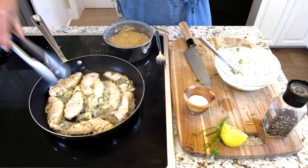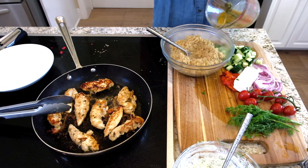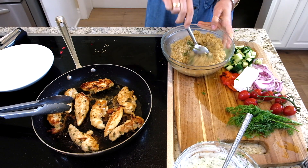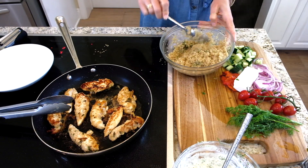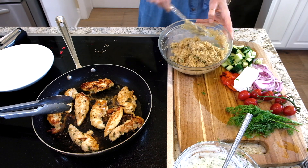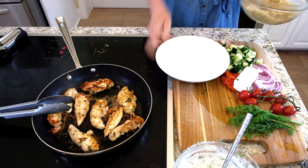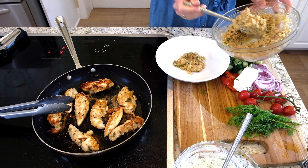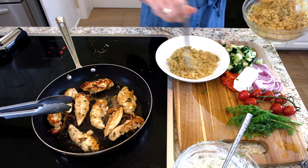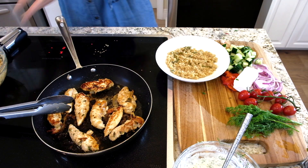Our quinoa is done and the chicken is almost done. We're just going to add that little bit of vinaigrette we made right into the quinoa and toss it. You don't want it wet — you just want it to coat it a little bit. When you add it while it's warm like this, it really sucks in that flavor. I'm going to do some of our quinoa right at the bottom of a shallow bowl, just like this, and spread it around. I like to use a shallow bowl for quinoa bowls — it makes it look nicer.